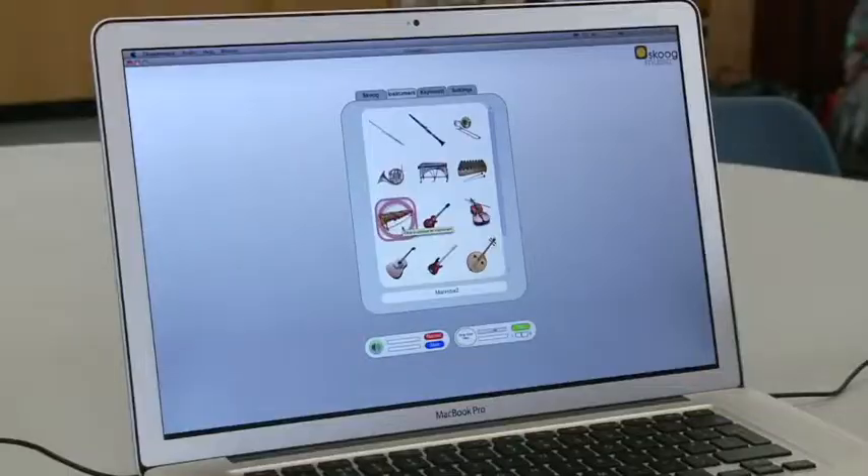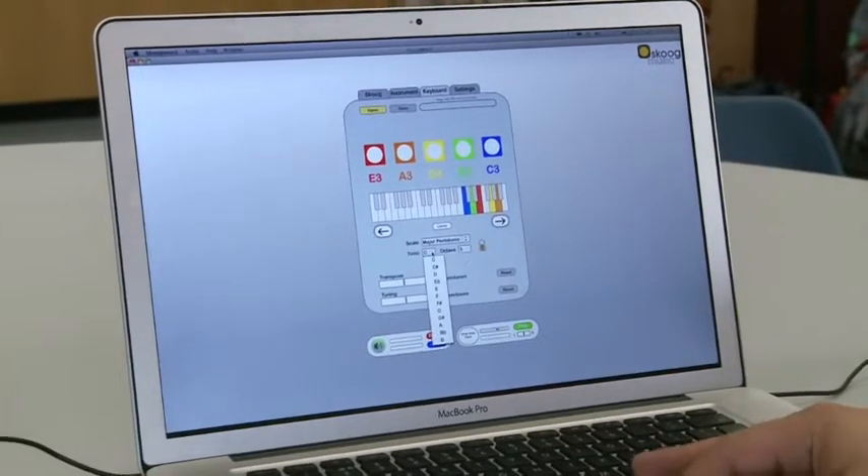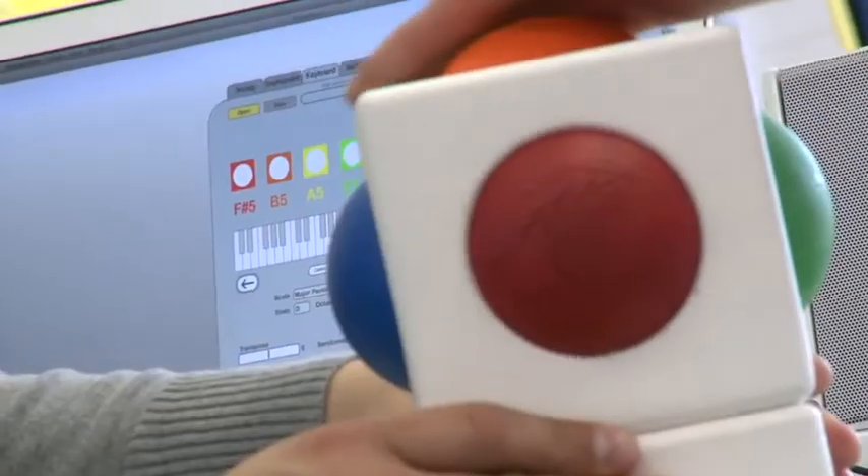Traditionally, instruments are the shape, size, and made of the materials they are because of the sound that they need to make. If you want something to sound like a plucked string, you need a string and it needs to be under tension. Whereas with the Skoog, because it's a mixture of software and a sensor, the computer can handle making the sound, so we can design an object that's designed to be touched and played with.